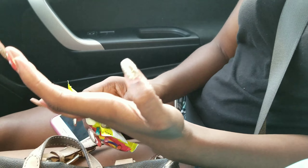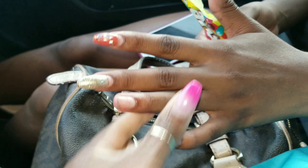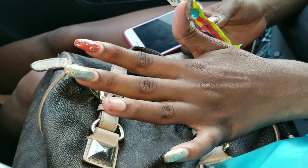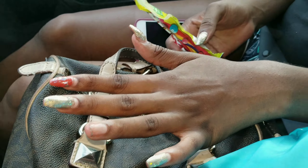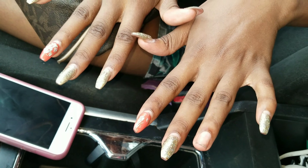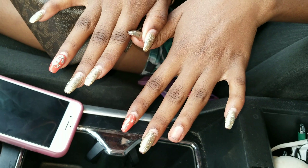I would definitely give this a thumbs up. I just wanted to give you guys a review, some feedback, and some follow-up on this product because I think it's amazing. She only lost one nail playing football — just one nail. Like, I feel like if this was regular acrylics, all those nails would have been popped off.